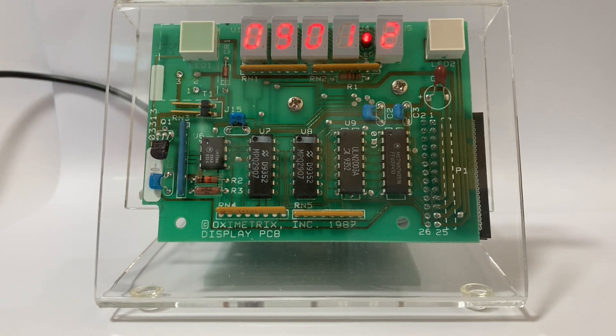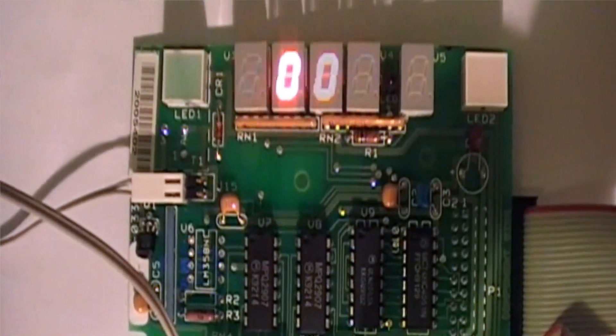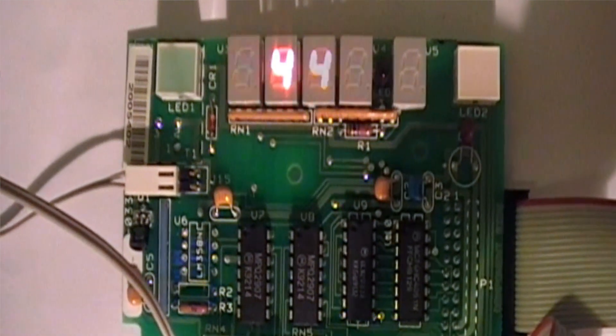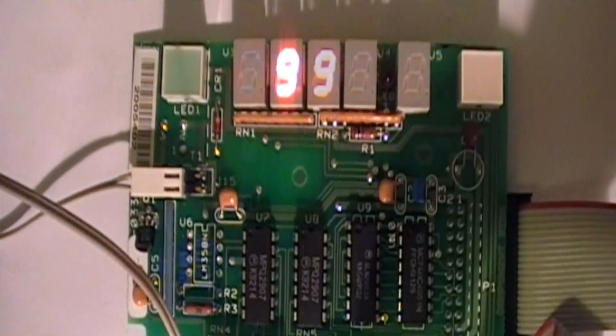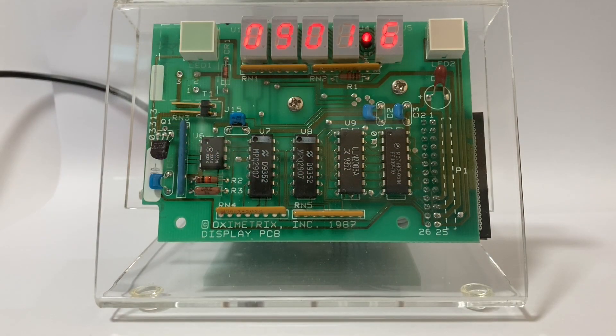For those who might not be aware, multiplexing displays is a method of reducing wiring to a display by switching on only one digit at a time. Slowed down, it looks like this, and so in this way we can use the same seven wires to control the seven segments of all the displays. Once again, at normal switching speed, this flickering is not noticeable at all.